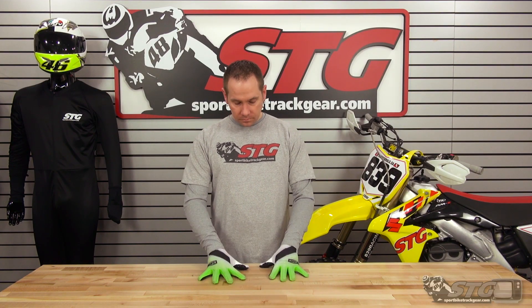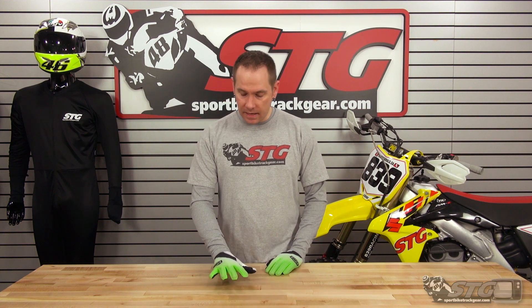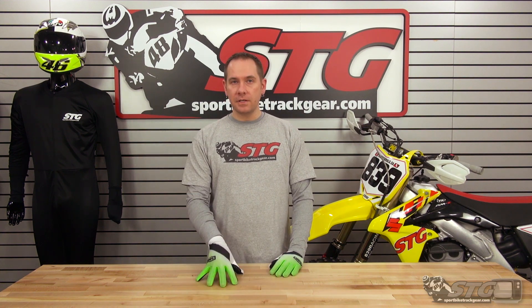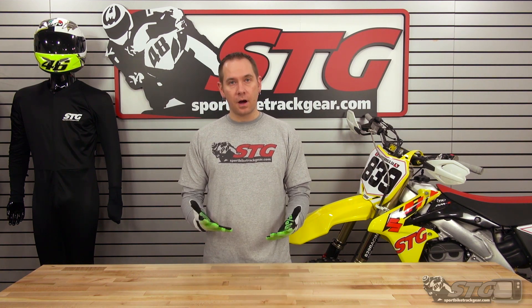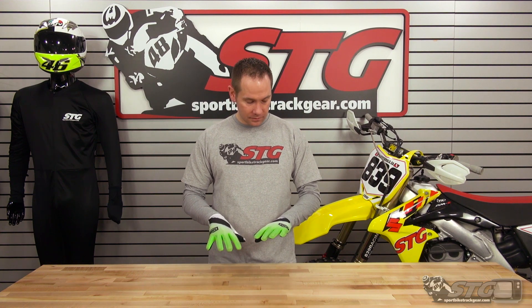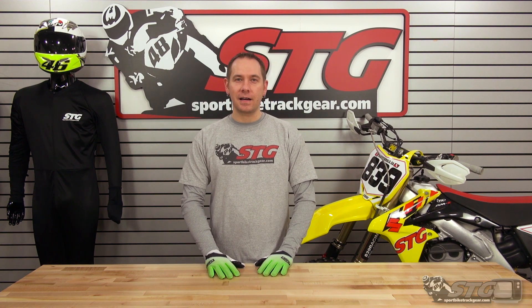Again, this is the 100% Cellium Off-Road Glove — $29.50 retail, tons of different colors, extremely lightweight, flows a ton of air through it, really comfortable. I really dig these gloves. Head over to sportbiketrackgear.com and check a pair out.